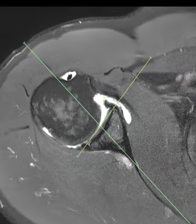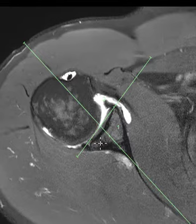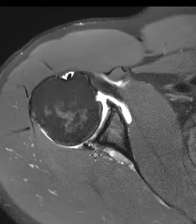So we call this glenoid retroversion. You can see the steeper it's sloped backwards, the more the humeral head can sublux posteriorly. So when they have a retroverted glenoid like this and do bench pressing, the humeral head can slide backwards and cause subluxation. They can get tears in the posterior labrum just like this.